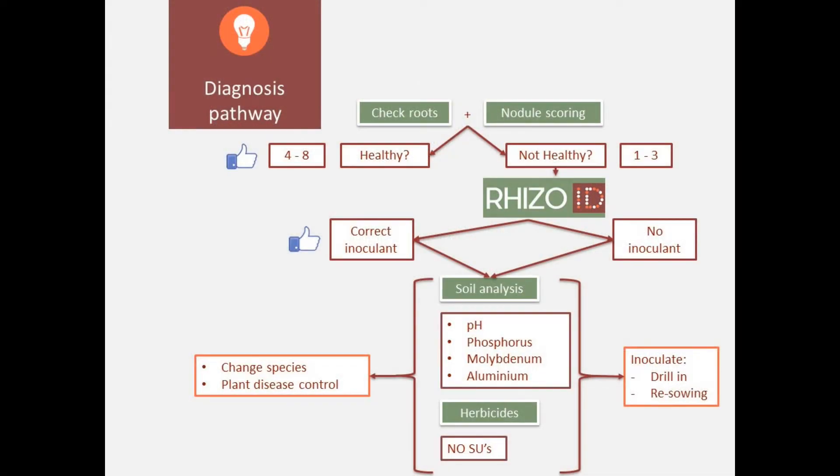Also keep in mind the type of chemicals that are used on farm. Be aware that several of them have severe impacts both on the legume plant as well as on the rhizobia. Knowing that information, you can then decide on which measures to take to improve your pasture production — that is either liming if pH is an issue, nutrients or fertilisation, or inoculation.